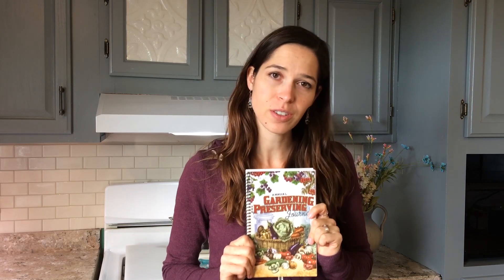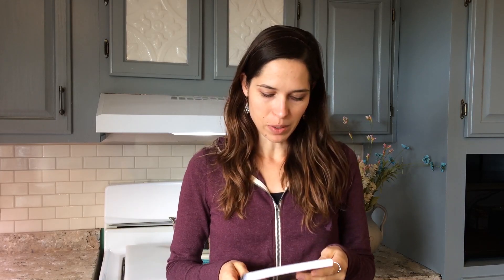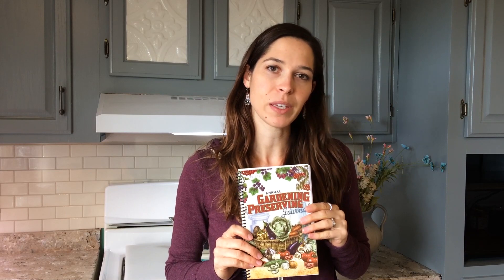Hi, it's Marissa from LittleHouseLiving.com. Today I wanted to show you my gardening and preserving journal. This journal is something that me and my husband designed together and printed. We came up with this idea because it was something that we personally needed for our garden and our preserving journeys every year. So I just wanted to show it to you today so you can actually see what it looks like inside.